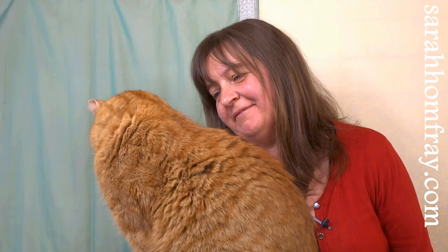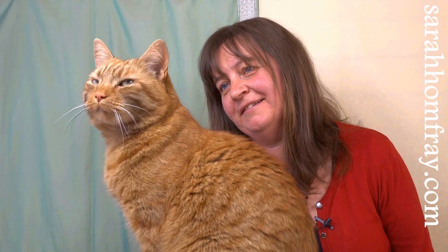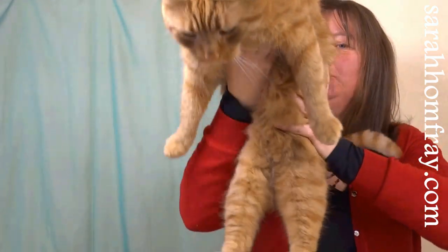At this point a cat came to help, but didn't know much about gold wires, so we carried on.